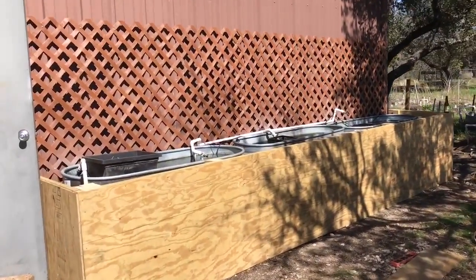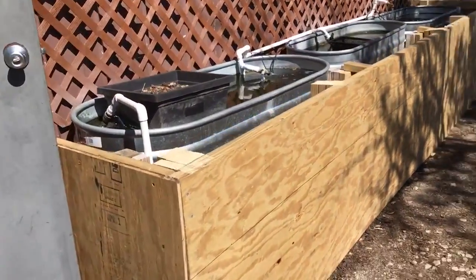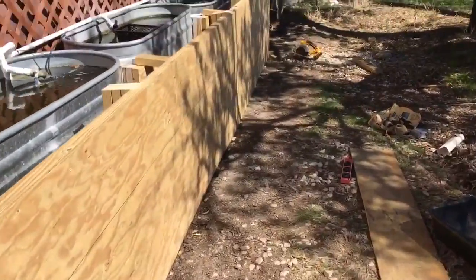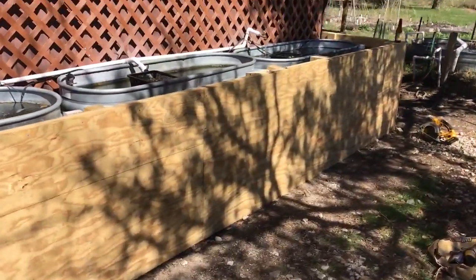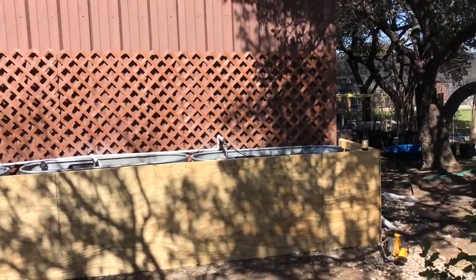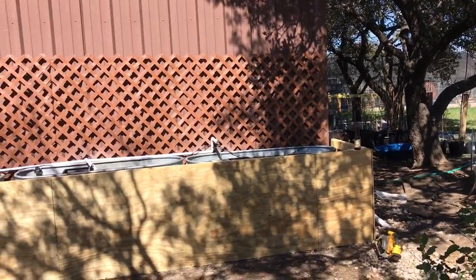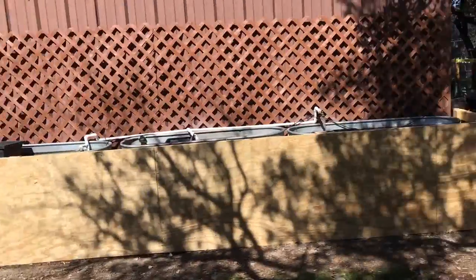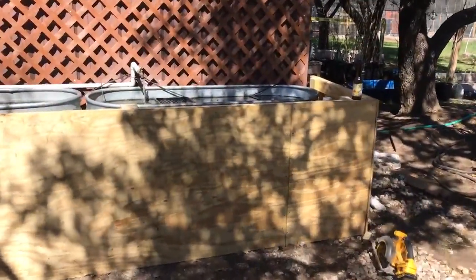Alright guys, getting some stuff done today. Got the facade basically finished — it still needs a cap rail, but just to give you an idea of what I've been going on about for so long. Much improved look and we'll get her painted up. I sealed it already with Thompson's water seal and it's exterior grade plywood, so it should be in good shape long term.